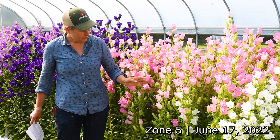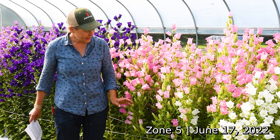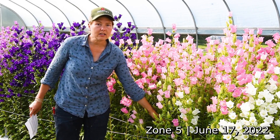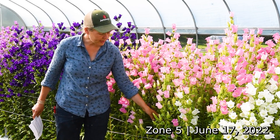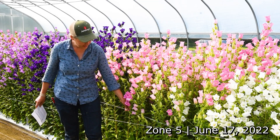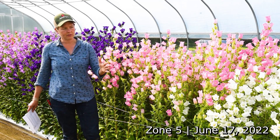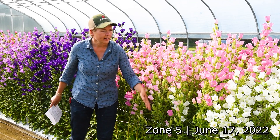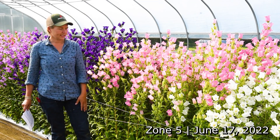Another thing we've found helpful for Campanula is making sure we're providing enough support. These have a single layer of Hortonova, but we've also found that as they grow they are quite dense and some of the outer stems tend to flop into the aisle, so we've added an extra layer of string just on the outside of this planting to keep things contained.